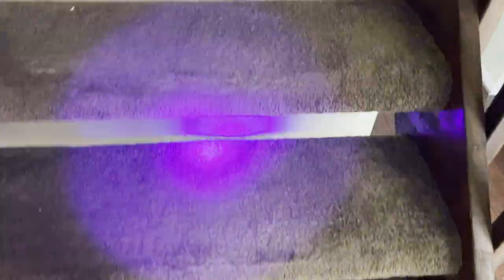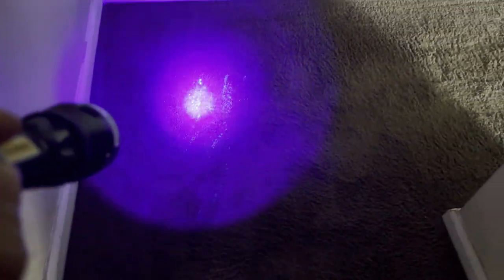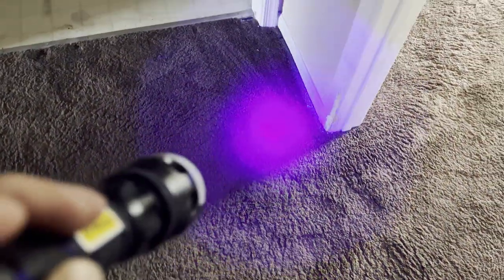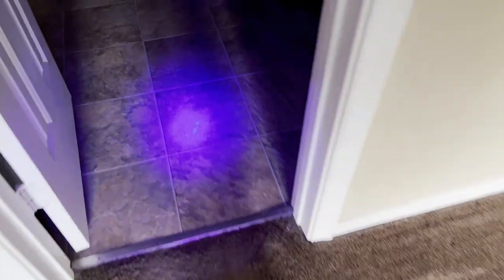I have my TMF UV Light — this is actually version 3. We're coming out with version 4 very soon, so I'm going to be checking for any urine, feces, and vomit. It will also pick up some pest control residue, certain types of lint, and especially things you might find around the dryer or laundry area.